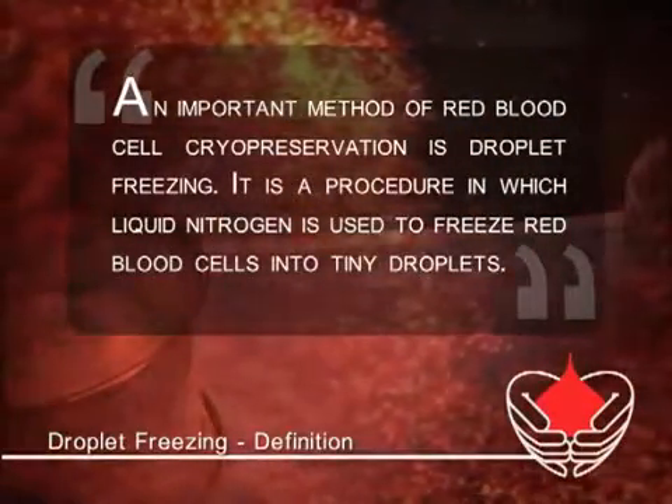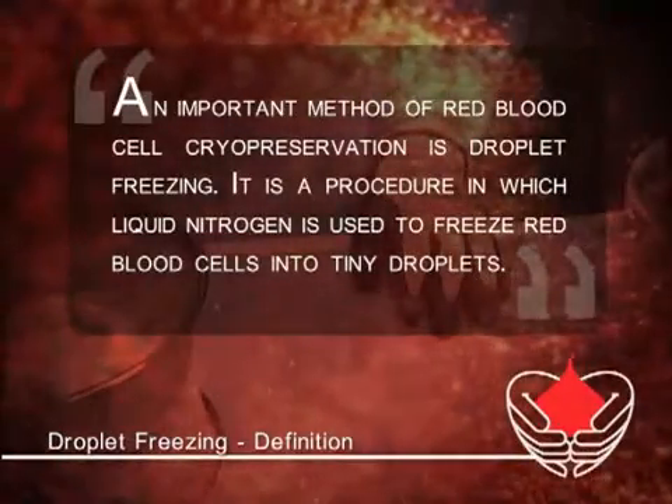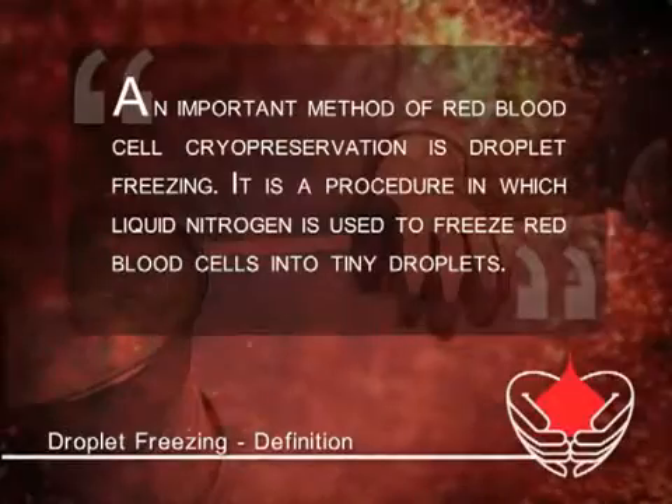Droplet freezing is convenient because of how simple it is to thaw samples. One only needs warm saline and a few minutes.